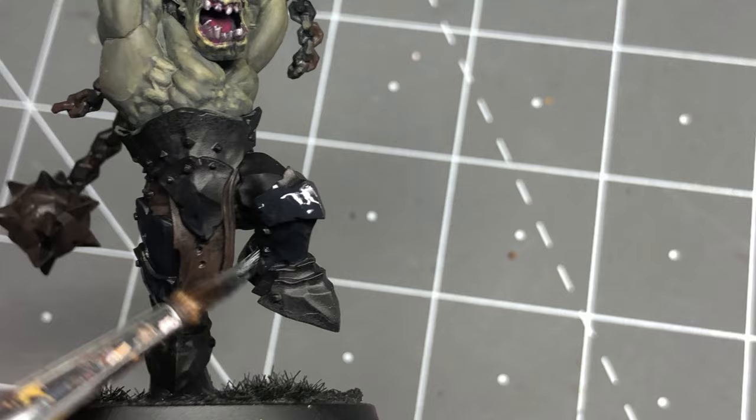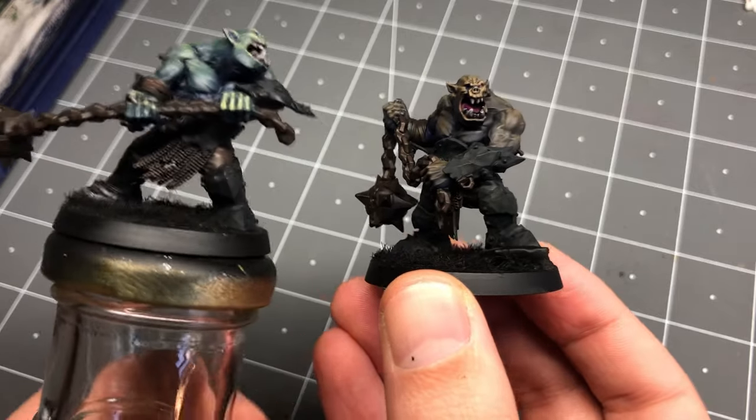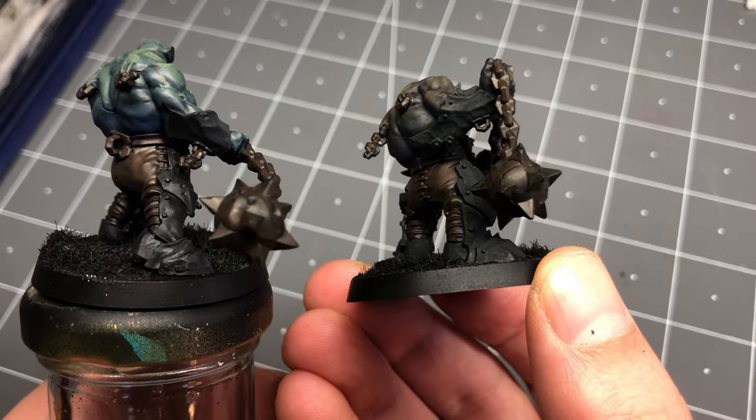As we begin, you'll notice I've given everything else besides the armor a base coat of charred brown. I like doing this with my models as I think it adds some nice color harmony and makes painting the smaller details a bit easier, since you're already starting off with a color.